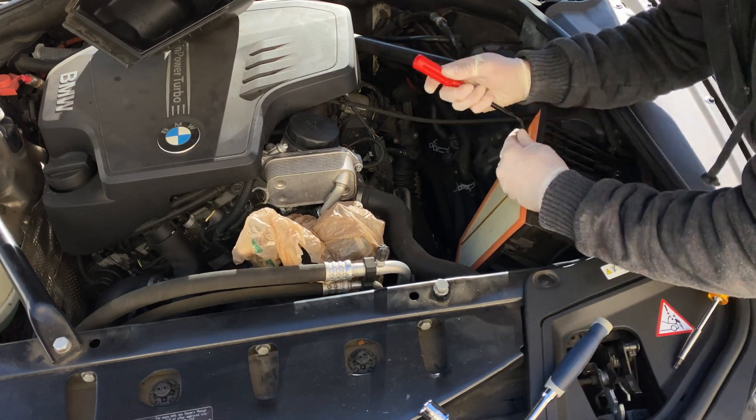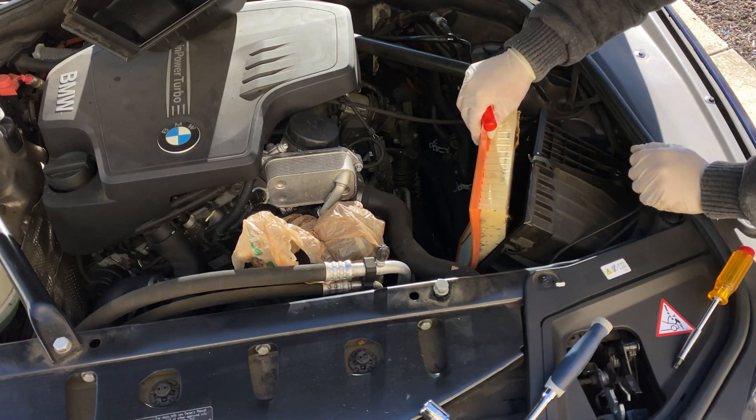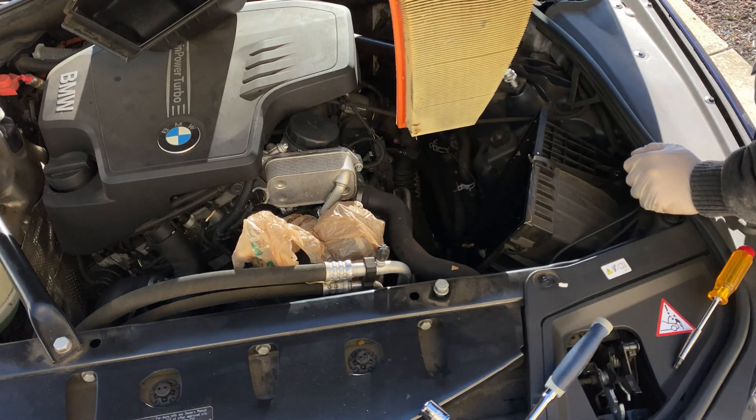Use whatever you have available to pry out your air filter. My air filter is very dirty and full of leaves, so we're going to replace it with a new one at this time.